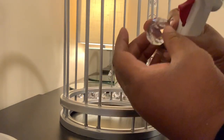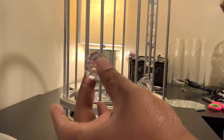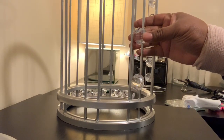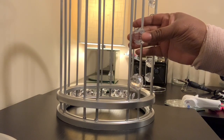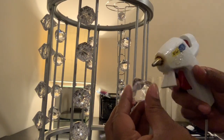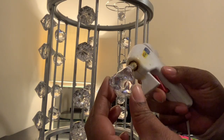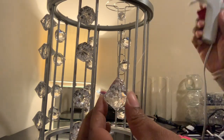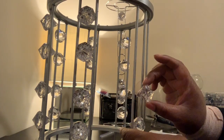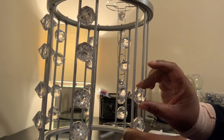Once I had all my dowels in place, I took some hot glue and acrylic gems and placed a dot of hot glue on both sides of each gem, placing it in between the two dowels. You can use as many gems as you desire — more or less, however you want. I'm just following that same design until each dowel is filled with gems. You guys can make yours much neater than mine — my glue game sucks.